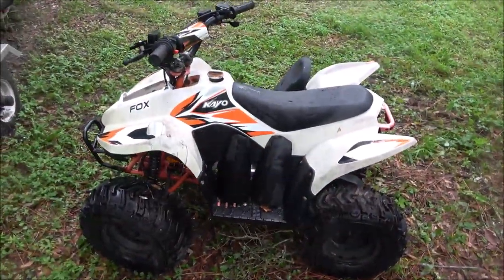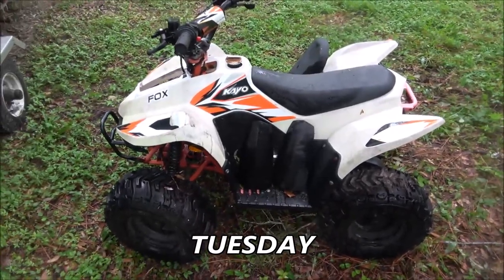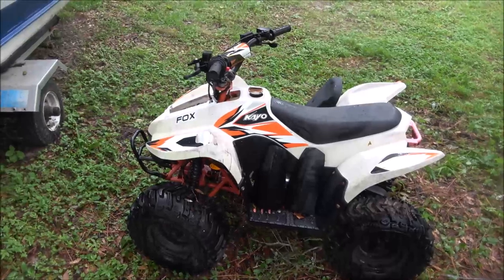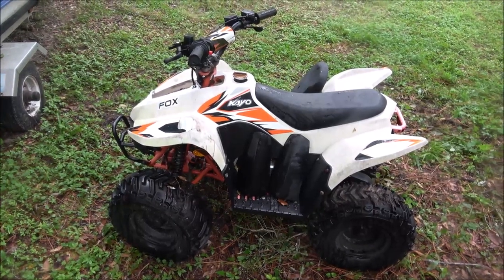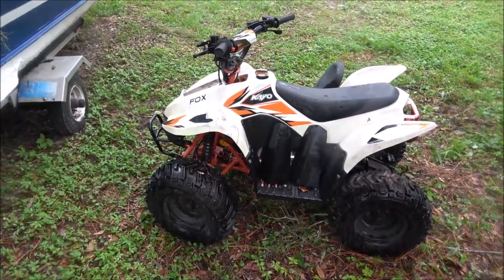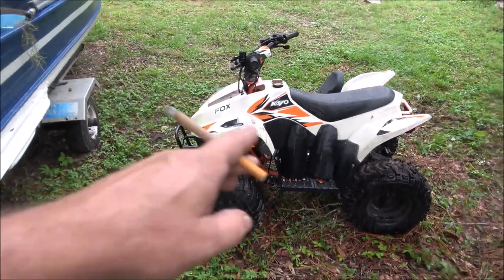Last week, or maybe the beginning of the week — anyway — a guy gave me this one and the one that we're working on out front. The carburetor came in today. He gave me two of these because he had a Coleman minibike and asked if I wanted it. I said, what do you want for it? He said, if you take the two four-wheelers, you can have all three. I didn't know anything about the four-wheelers, didn't ask. I said, alright, I'll be down to look at them. We picked those up.